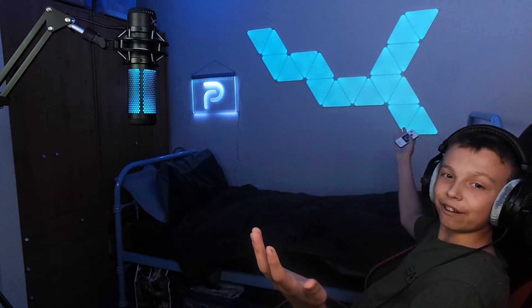Moving on to the insane Nanoleaf — I absolutely love this. It's the best introduction into my setup recently, and probably the best addition throughout my whole setup ever. It just looks sick, you cannot deny it. Insane background, good lighting — it's just incredible really.